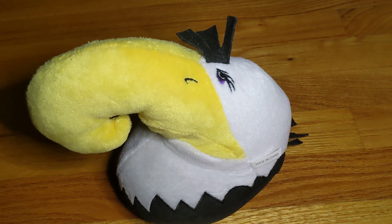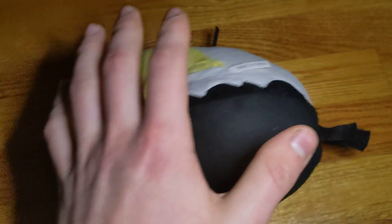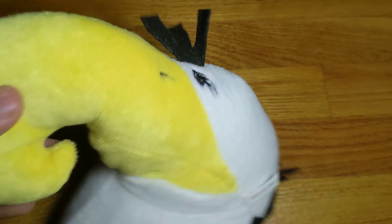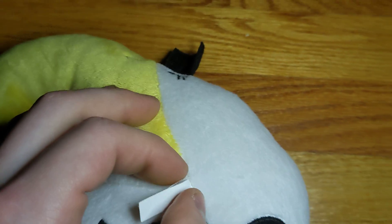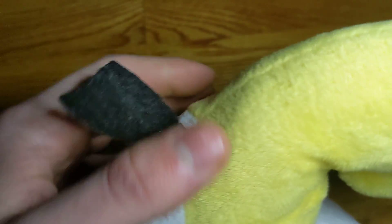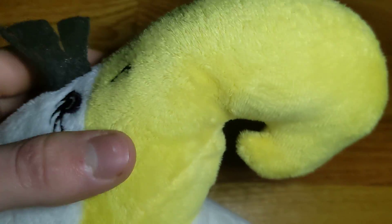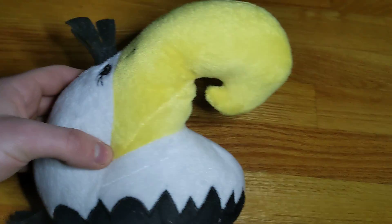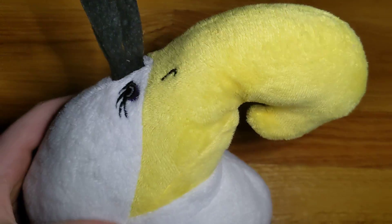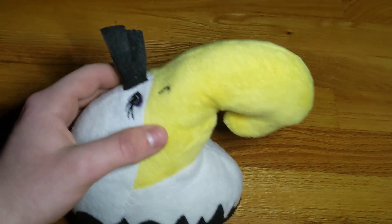This is probably my favorite bootleg plush for Angry Birds, and maybe in general, because it's super unique. It's a bootleg small Mighty Eagle — the only official version you can get is the giant two-foot or 60-inch tall one with the humongous beak. But this one is much smaller, only about eight inches tall from the base to the top of his beak, and it's a really well put-together bootleg that still looks really good.